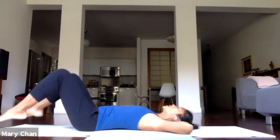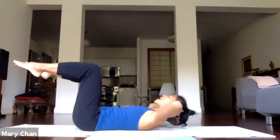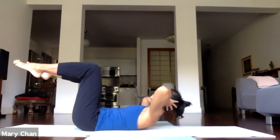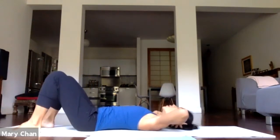One more time. Legs to tabletop. Ready? Take a breath in. And exhale — lift and hold. One. Two. Three. Pressing the back down. Four. And five. Release, lower all the way down.